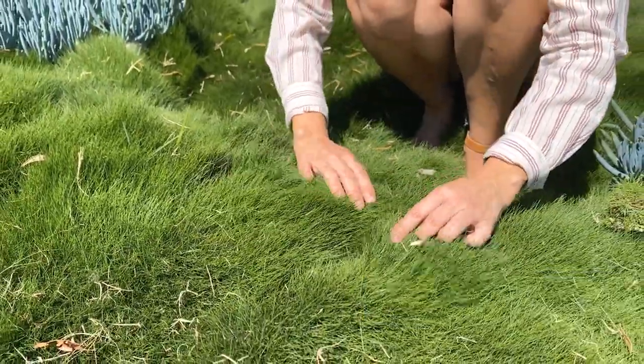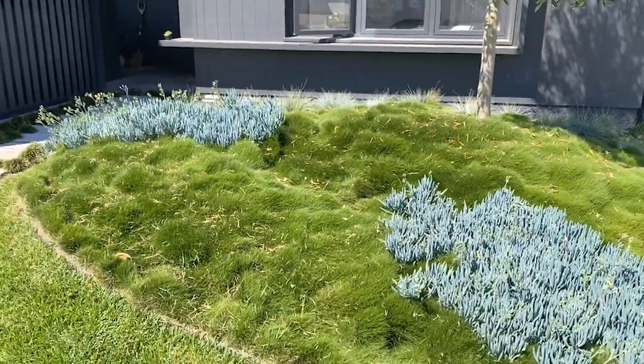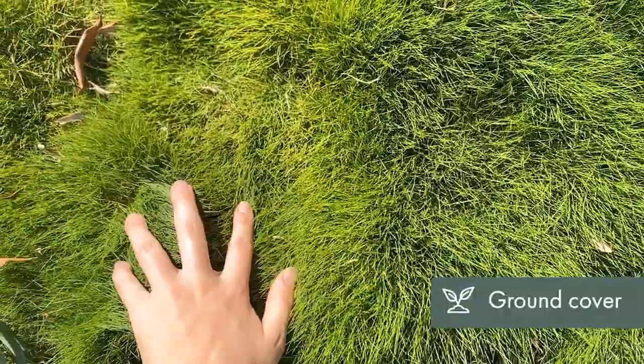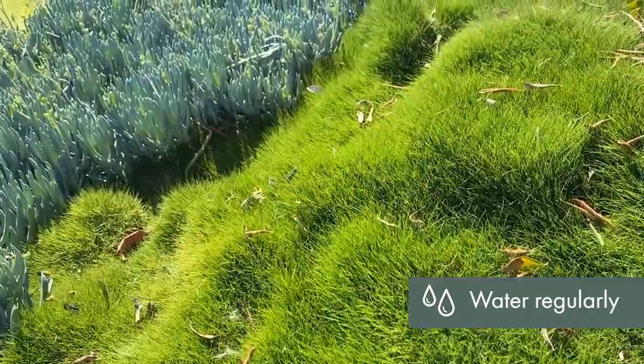You'll just want to jump into it and have a roll around. You can use Zoysia to create beautiful mounds of soft, lush, finely textured grass that you just want to reach out and touch. It's ideal for in between pavers and rocks, spreading out to fill any gaps.